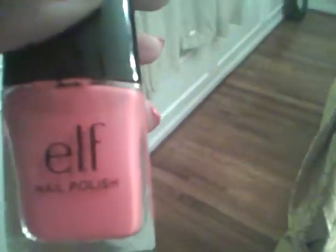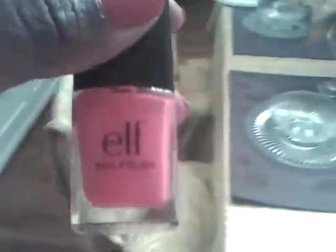For a dollar I really like it. It's more like a light reddish orange color. Thanks for watching!